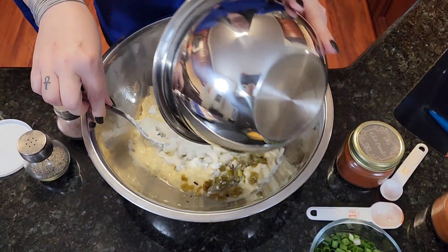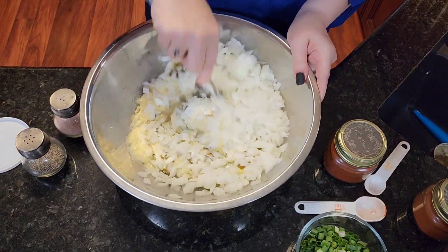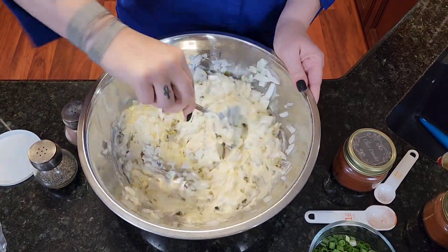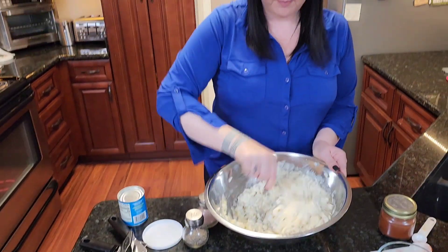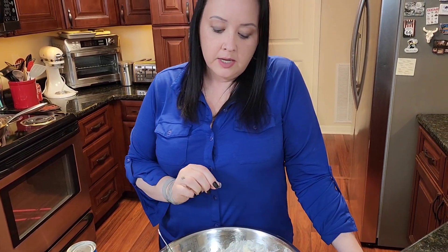This is a whole white onion. Put that in too, and then mix this together. This is your base for your enchiladas. When the chicken's done, we'll pick up from there.